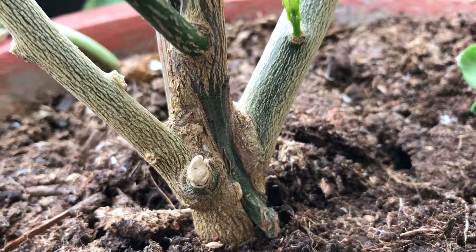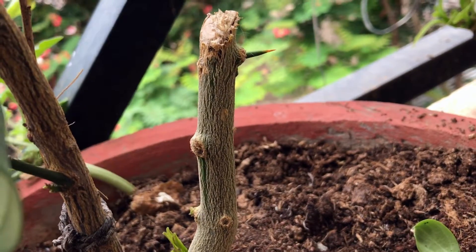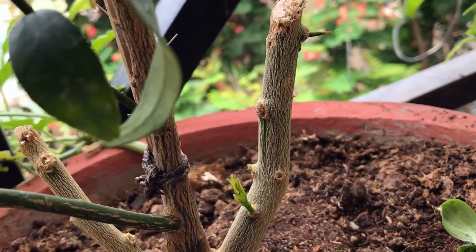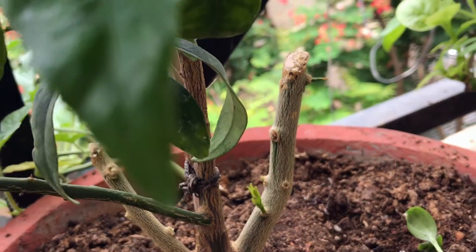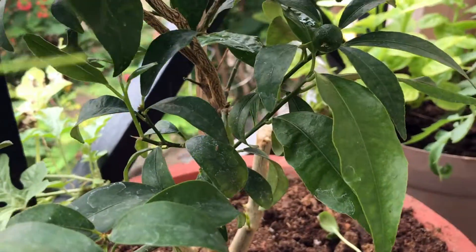The solution is rather simple. Do not let the rootstock dominate. Cut the branches of the rootstock and allow the scion to take over. Keep occasionally checking on your plant to avoid the rootstock from growing back.